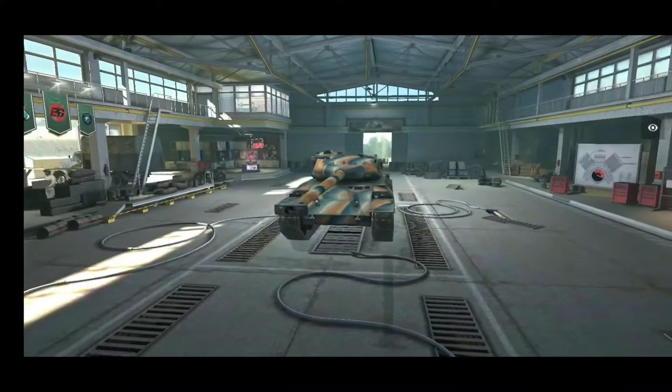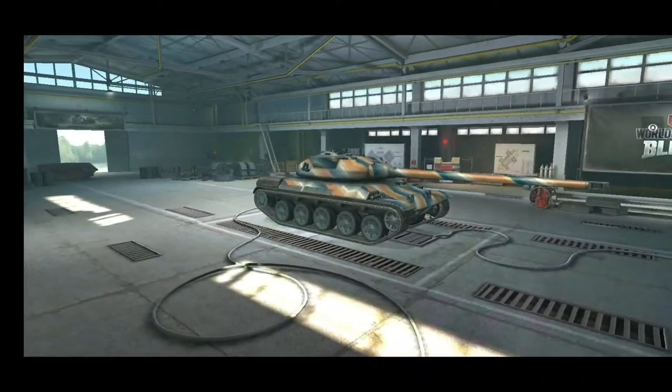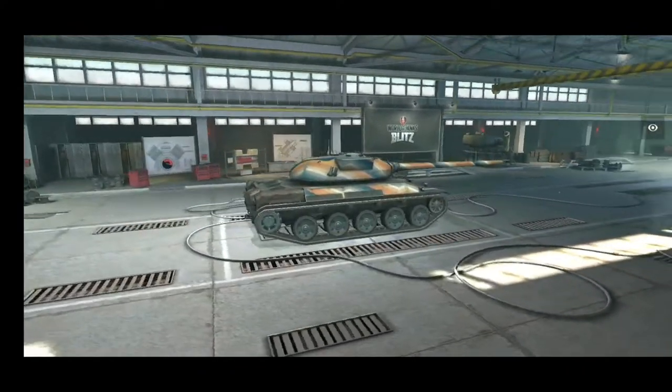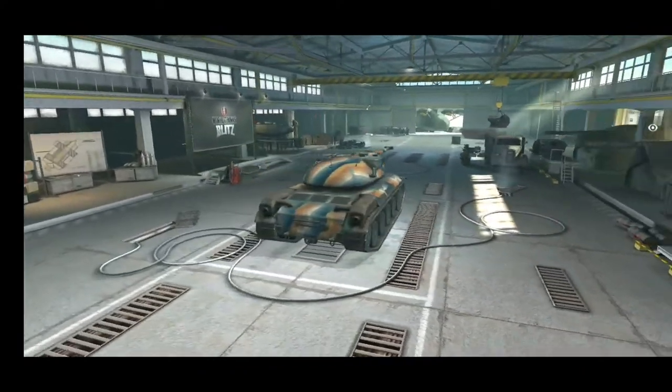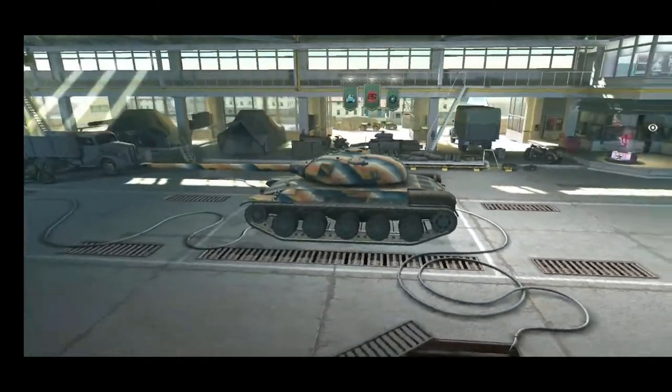Hello brothers and sisters of the Voidblades universe, you're watching Voidblades again. Welcome back to the channel, and today we're going to talk about the AMX First Prototype. This tank is the ultimate premium for me.